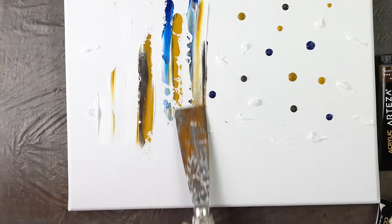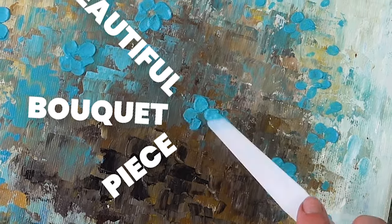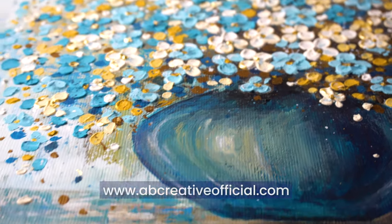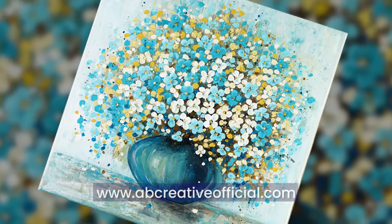Hello everyone! Today I'm going to show you how to make a beautiful bouquet piece. We are going to do this by combining some simple techniques and creative ideas. Believe me, it's a lot easier than it looks. Let me show you how I did it.